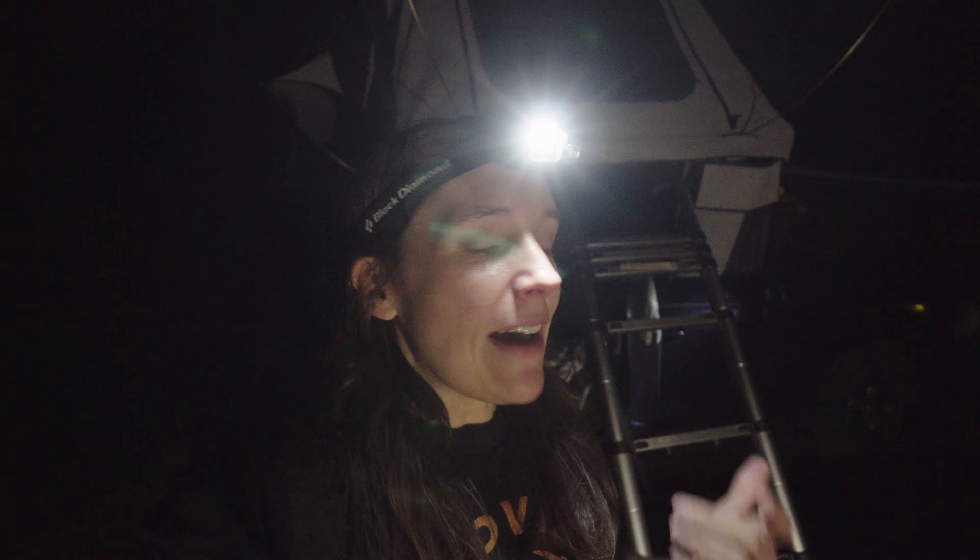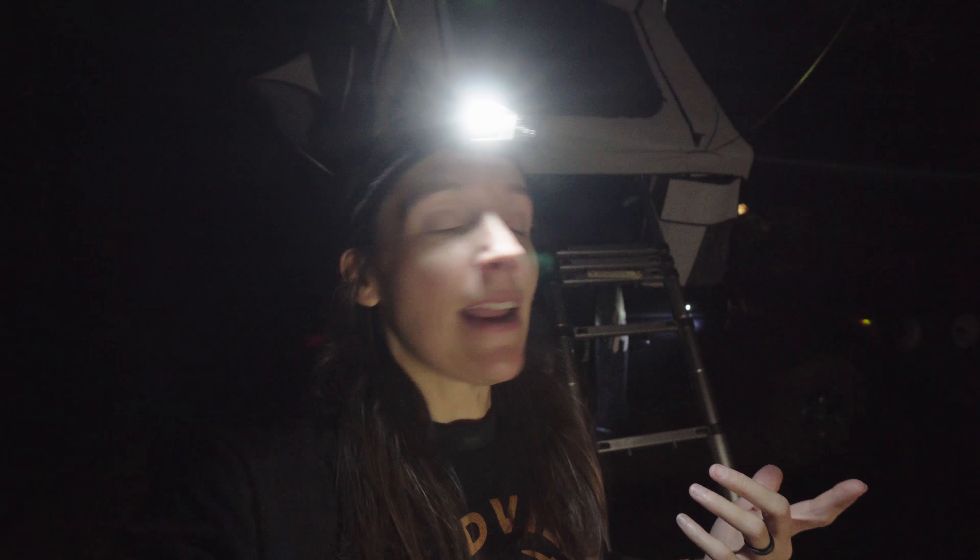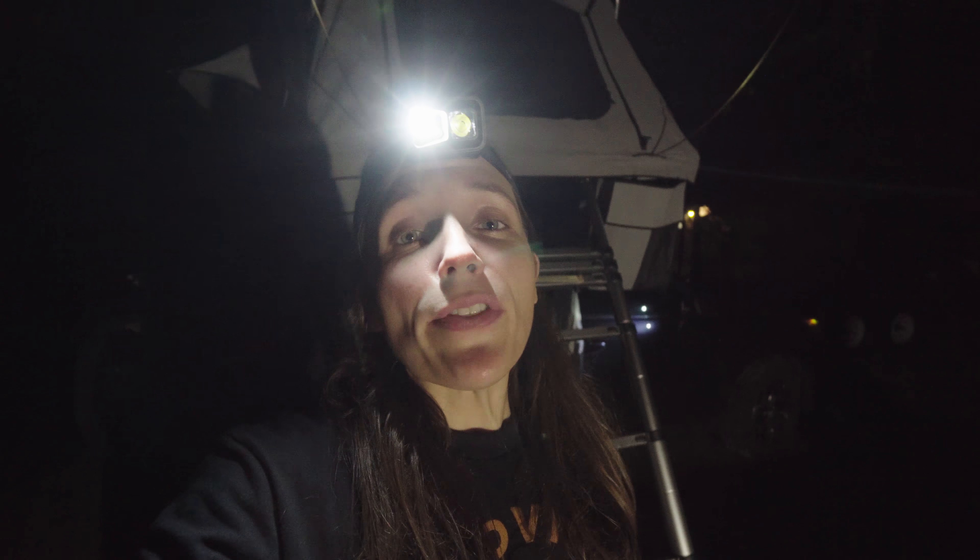I've finally made it to camp. I have got the tent set up, I've had dinner, so now I'm just finally going to chill.